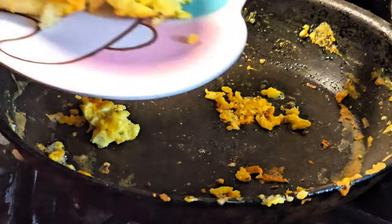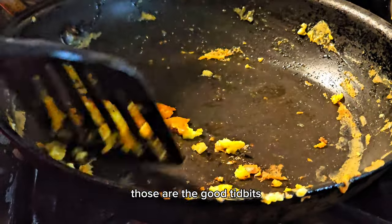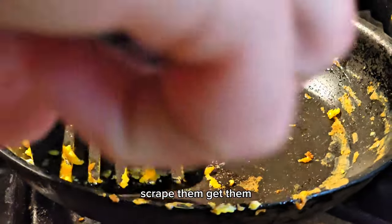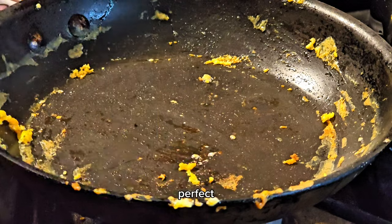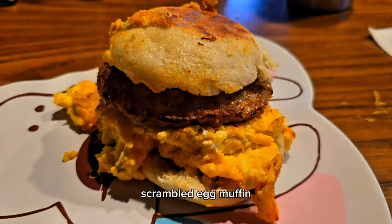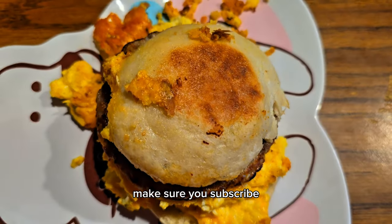Dropped a little bit but it stayed in the pan — we're safe. Get all the goodies, those are the good tidbits. Scrape them, get them, eat them. Perfect. Scrambled egg muffin sandwich — there it is! Make sure you subscribe.